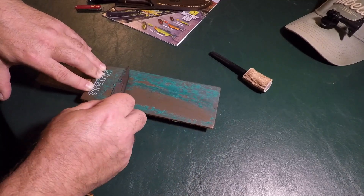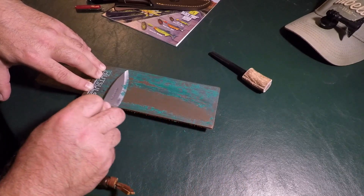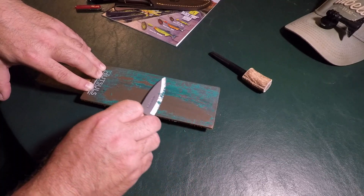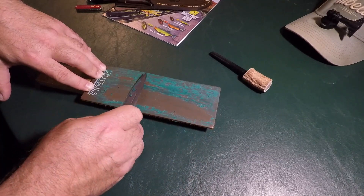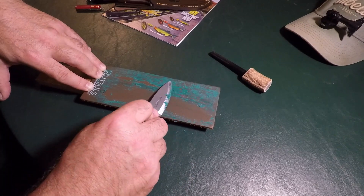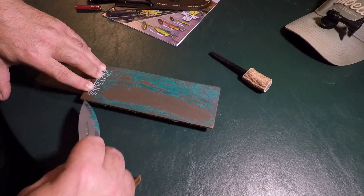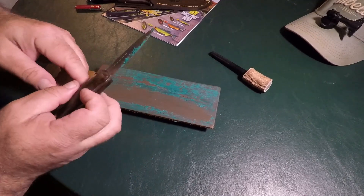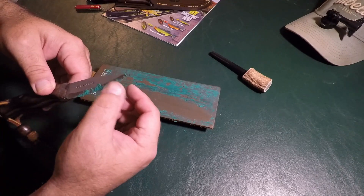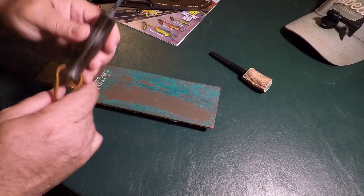Some people will go just straight down and then straight back — straight down and straight back. It just depends on the blade you're using and how you want to sharpen it. For me, I like to do a roundabout sometimes. I'm not a pro at this, and there is a lot of compound down there, but it comes off pretty easily. She's nice and sharp.